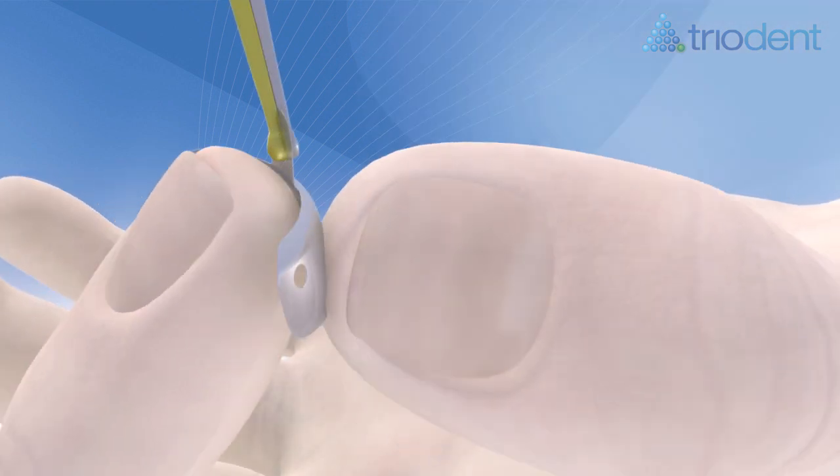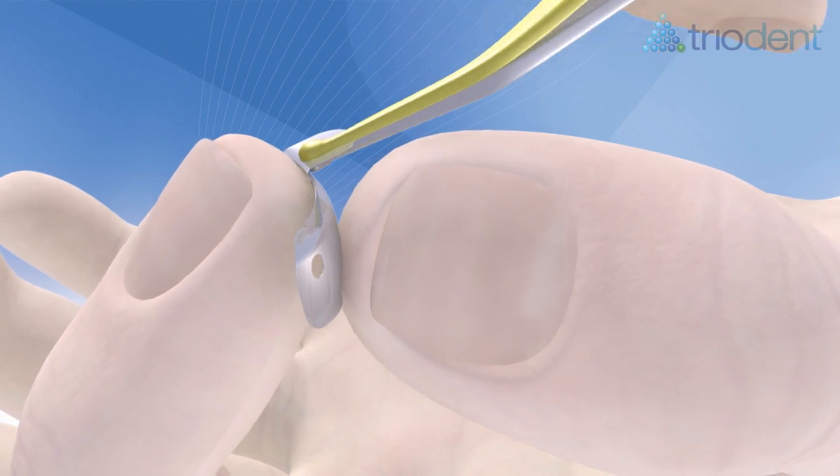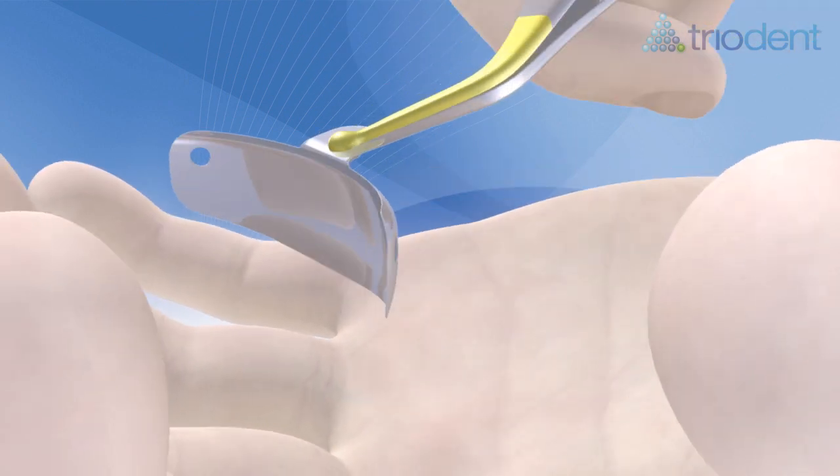Hold the appropriate V3 matrix with the pin tweezers and bend the tab towards you, creating a contra angle that ensures easy matrix placement in an apical direction. Have the gold side of the tweezer tips — the side with the pin — facing away from the tooth. This way, the pin will not hook the tab when you release the tweezers.